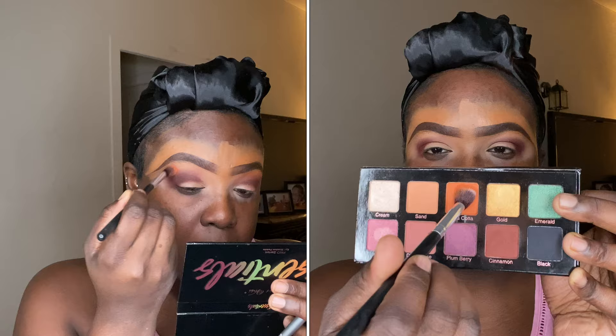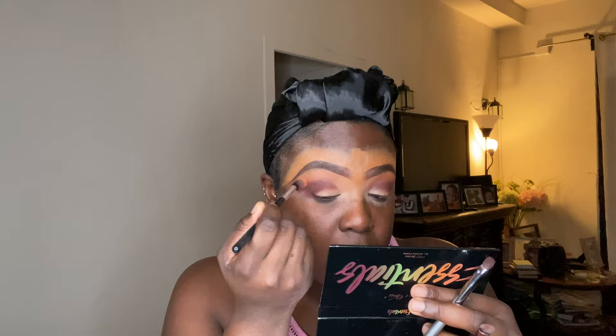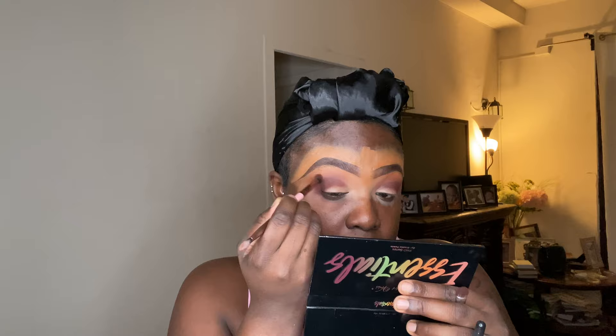Taking a fluffy brush that I got off AliExpress, I'm dipping into the shade color called Terracotta. This brush is more like a dual fiber brush — you can use it wet and dry, guys, for cream base or eyeshadows. I'm using that Terracotta shade as my transition color above my crease and on my brow bone, then blending it in with Cinnamon to diffuse the harsh line and give a nice, beautiful transition of color.